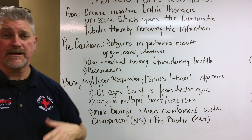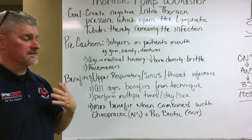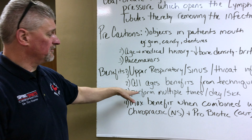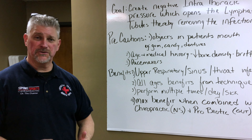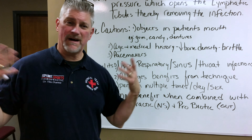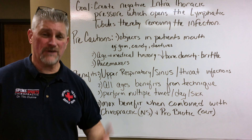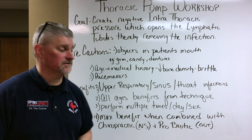This works for all ages — we can do this anywhere from newborns to very old folks; it doesn't matter what your age is. There are some technique variations and we're going to get into that very soon. When you're sick, you perform multiple thoracic pumps — three times in a row — and then you do that multiple times a day. And if you're healthy or it's just allergy season, thoracic pump still works great for any type of upper respiratory allergies, lung, throat, or sinus issues.